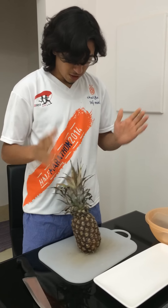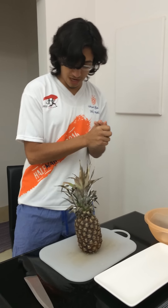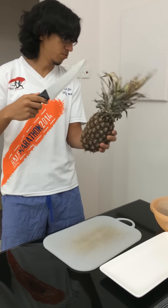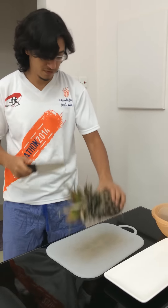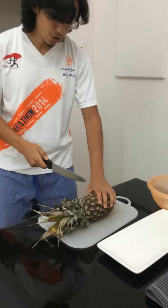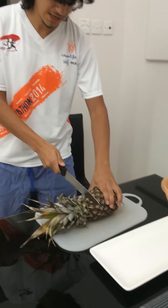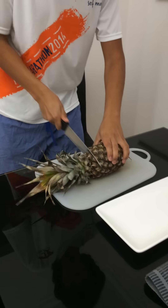So what you have to do first is cut the head off. You put it to sleep, hold it hard, and you start slicing it.